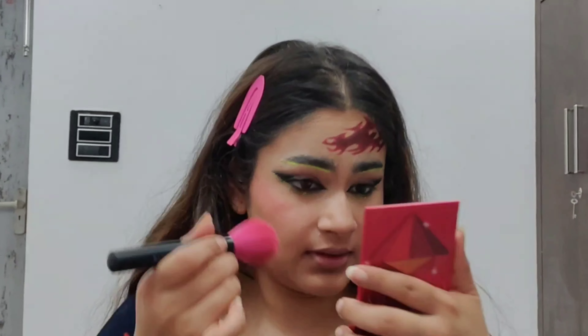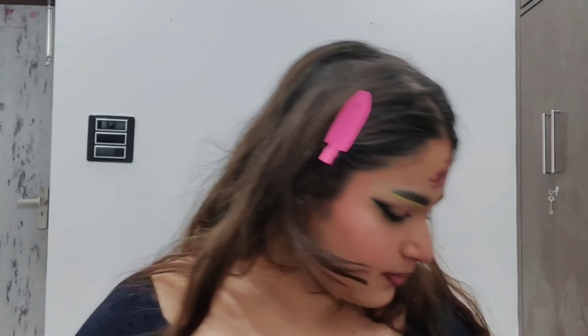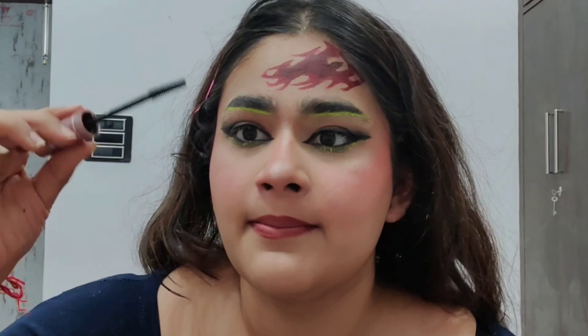It is looking okay — now we need blush and lippies. First let's set the face. I am using Huda Beauty setting powder to set my face and under eyes with a little brush. Now a quick pink blush because it has been an hour and I want to finish this look fast — I am out of patience. Lip liner for the lips.